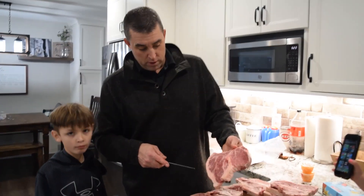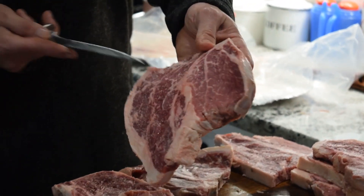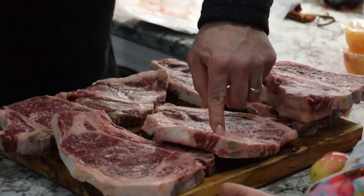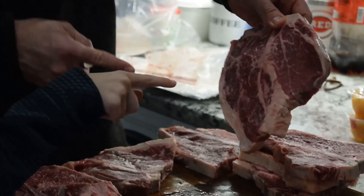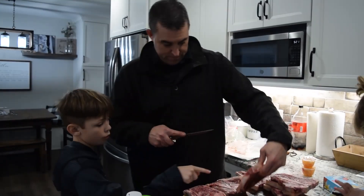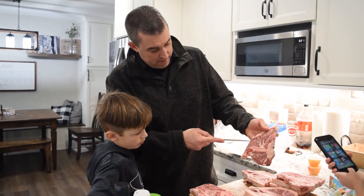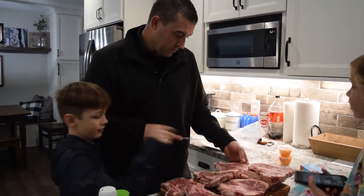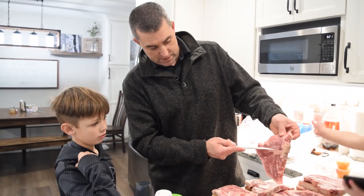Y'all, check out that porterhouse — part of the strip in there, a little bit of the tenderloin, the filet. What is a porterhouse? This is part of the tenderloin and this is part of the strip, the New York strip. A little bit smaller tenderloin there. Check out that marbling.